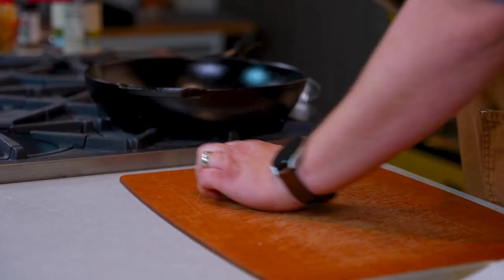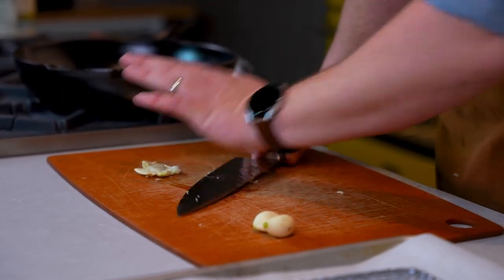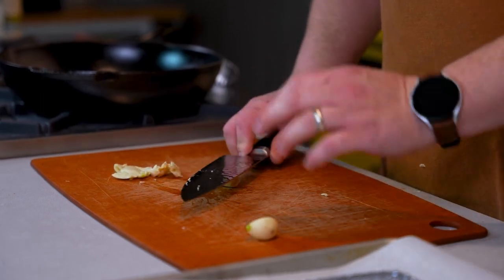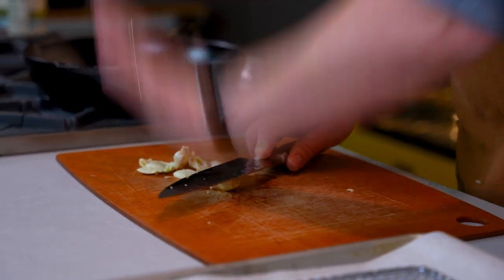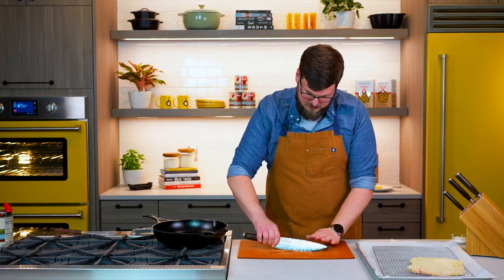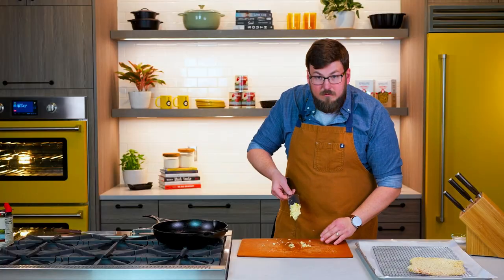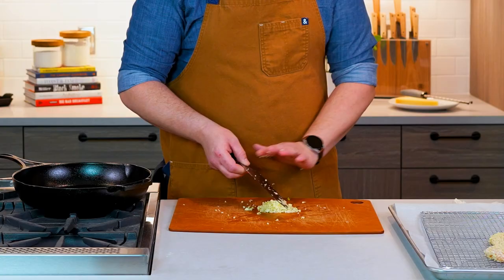We're gonna take our garlic, one clove at a time, and give it a nice pop. We're gonna scoop that to the side and finish up with these. What's this gonna do? Crush our garlic — makes it a lot easier for us to mince. We're gonna run our knife through it a few times. Beautiful. Uniformly shaped. Ready to get popped in some hot oil.